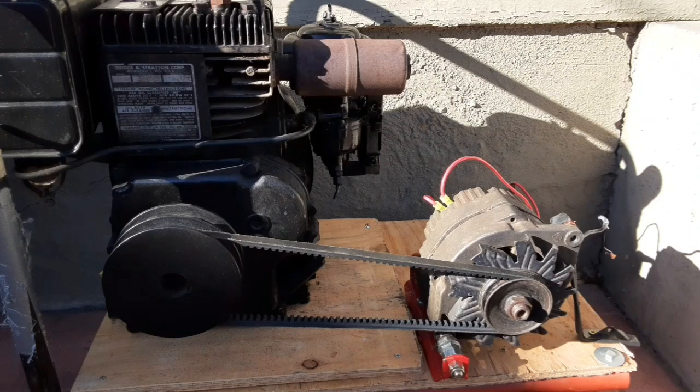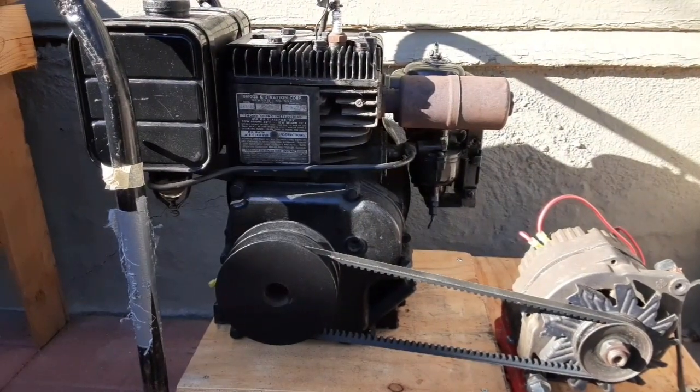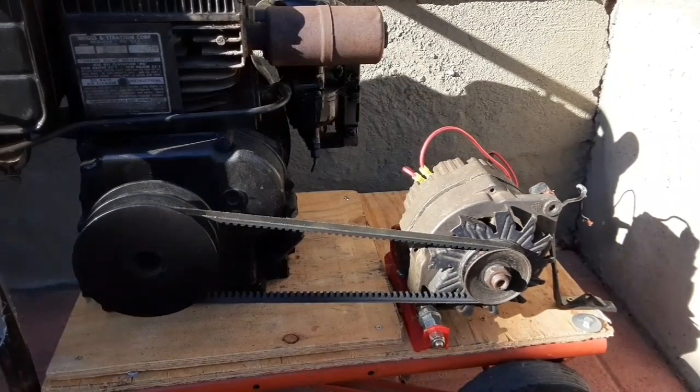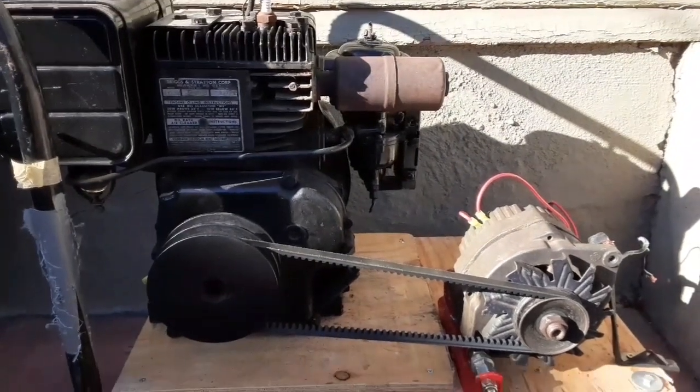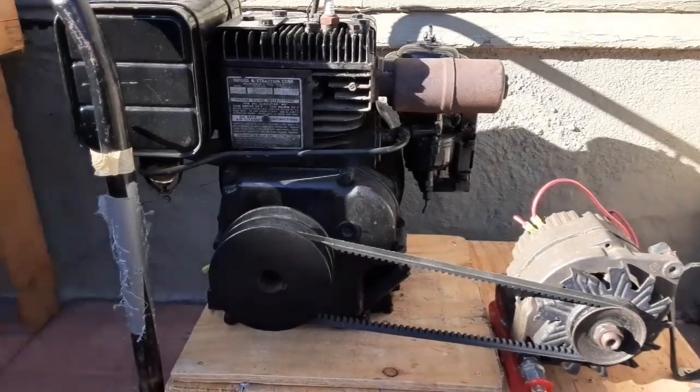Hey everybody, Thirst Door Hacker back again, finally getting back to this project with the Delco alternator. I'm going to run it off of this Briggs engine — a six horse vintage Briggs — and this Delco three-wire alternator, also kind of vintage. These came in mostly 80s cars. We're going to hook this to a battery and make a portable jump starter, power generator — anything you need with 12-volt power. I might throw an inverter on it in another video and make a little portable power station.